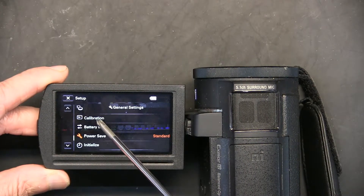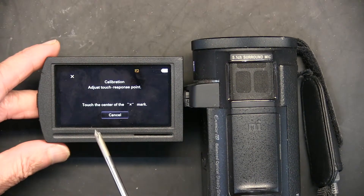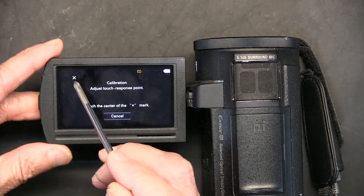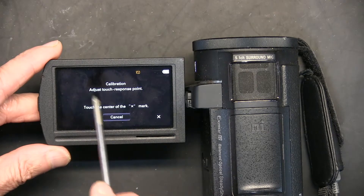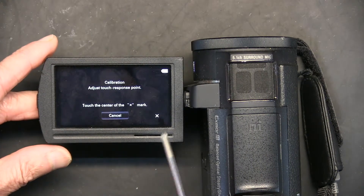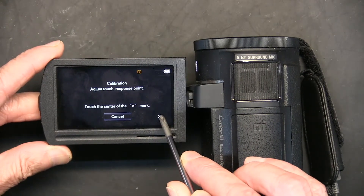Press Calibration and now what you need to do is touch the center of the X mark. That X will then move to a different location and you have to touch it again. First let's touch it here — once I touched it, it moved. When it moves, wait about ten seconds for it to do its own calculation; don't touch it immediately or it's going to be unresponsive.